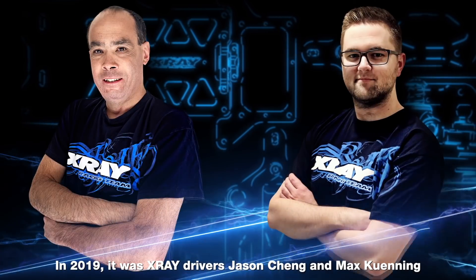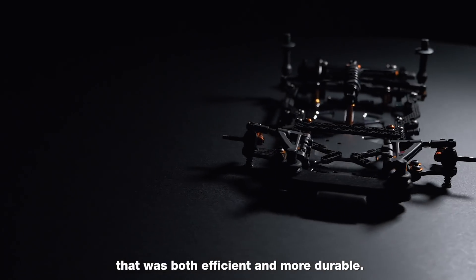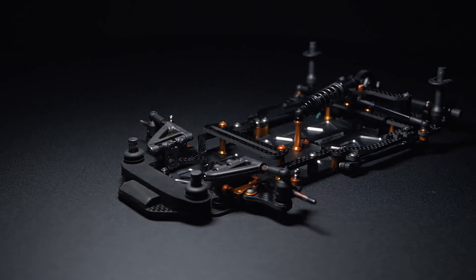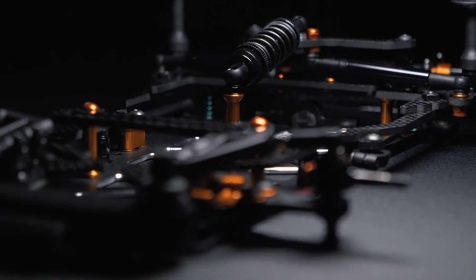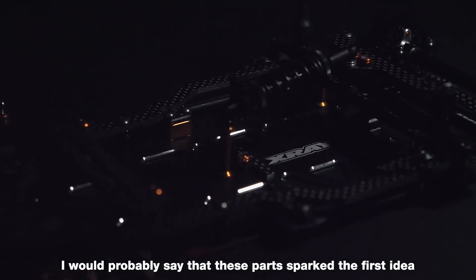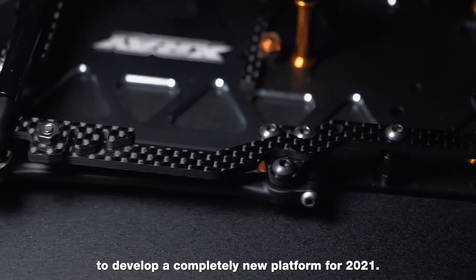In 2019, it was X-Ray drivers Jason Cheng and Max Kuning from RC America who presented the idea of a simplified front-end that was both efficient and more durable. These parts sparked the first idea to develop a completely new platform for 2021.